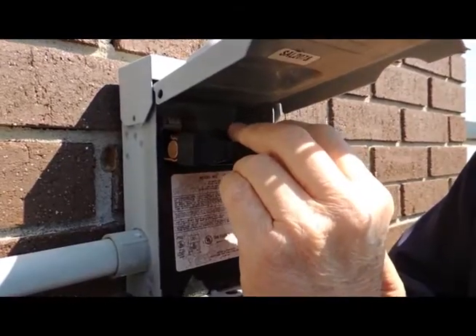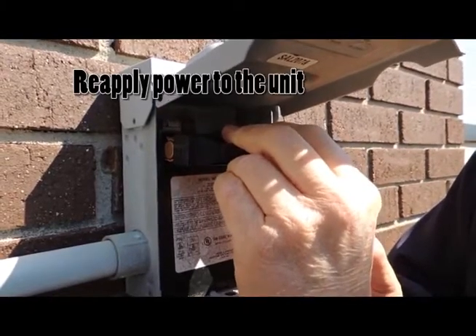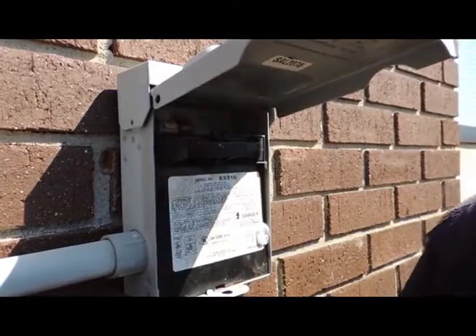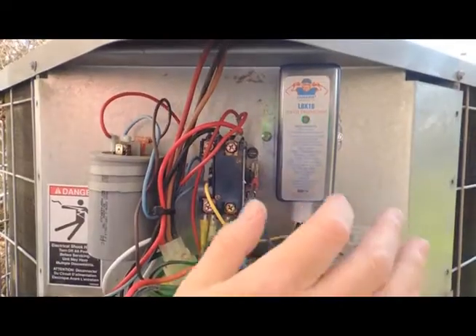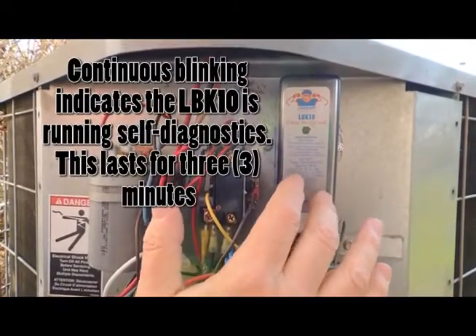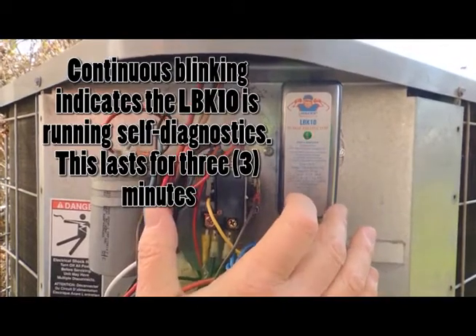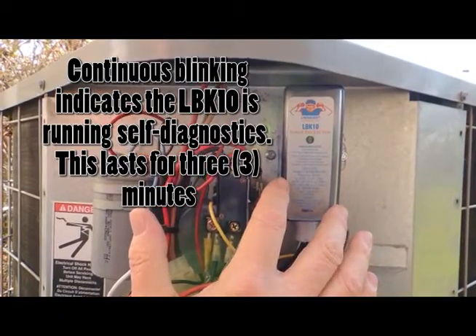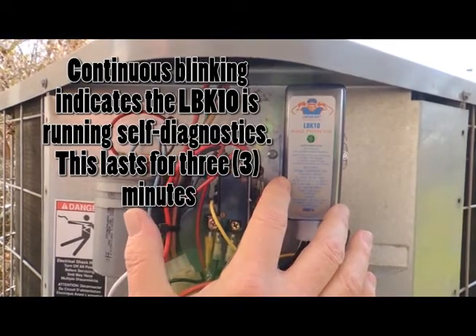We are applying power back to the unit and the LBK10 will then start its three-minute diagnostic check. You will notice it is doing a continuous blink. This indicates the LBK10 is running through its self-diagnostics to check for over voltage, under voltage, or a loss of ground.